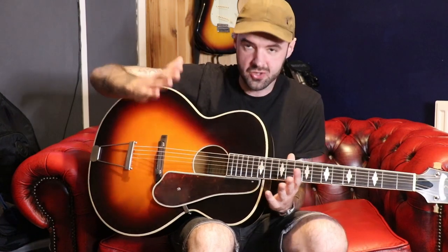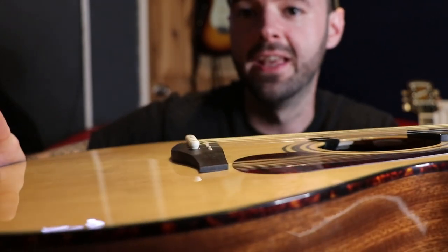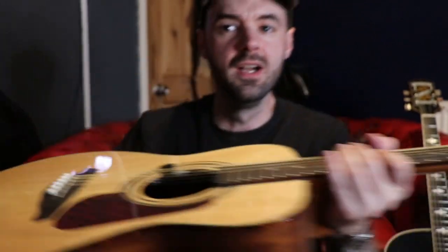That allows you to get the string action down way lower than you normally can. I'll show you my own acoustic guitar — it's an old vintage, I forget the model name, but it's a cheap but all-solid half-decent acoustic. To get the action to where I want it, can you see how little saddle there is left? I've sanded it down and down just so I can pick it up and not struggle with it. Because I don't really play acoustics a great deal — I'm an electric player. With this one I've managed to get the action down to basically the same as on my electric, and it plays all the better for it. So if you're struggling in that regard, try and find one with a bridge like this.